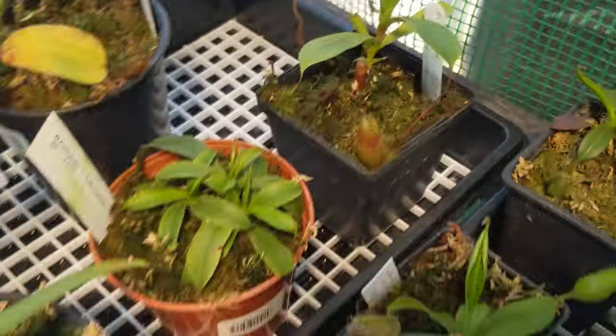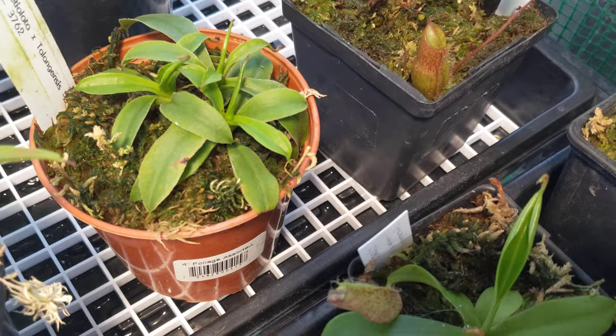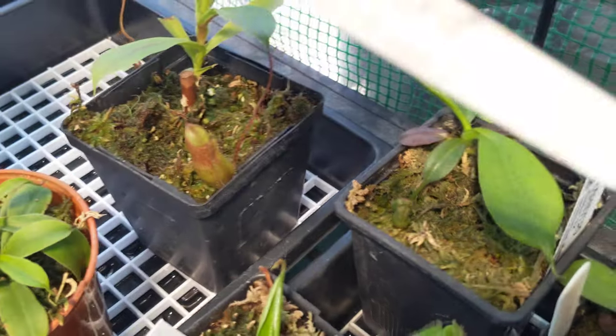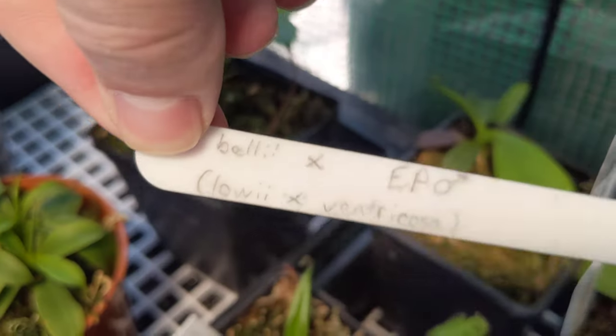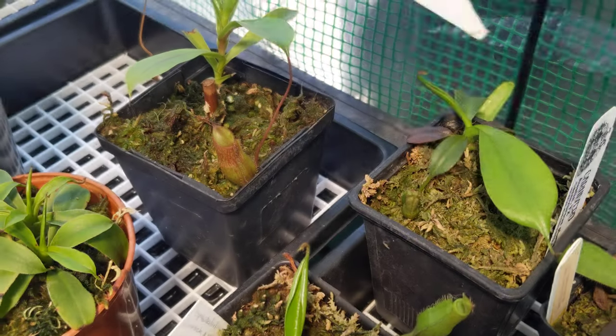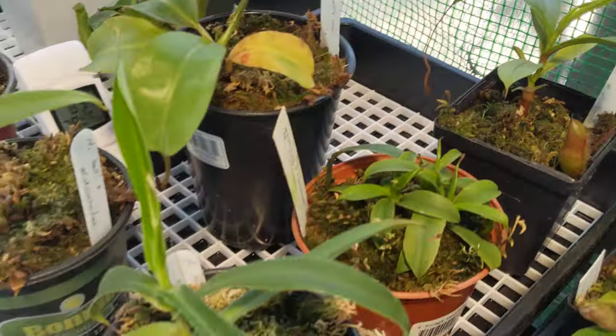I seem to be rescuing plants more than I intend to. This is one that hasn't actually given me a pitcher yet, so I'm really excited to see it's got this little tubby one right here. This is a Bellii cross ventricosa, confirmed to be a male. I've also got another pitcher way off there.